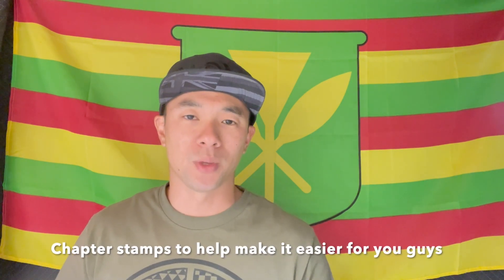Aloha guys, welcome back to another episode of NorCalavaya. My name is Kavaya and on today's episode I'm going to show you what I bring to go crab snaring for Dungeness and Rock crab here in San Francisco at the beach and at the piers. So kick back and we say go.